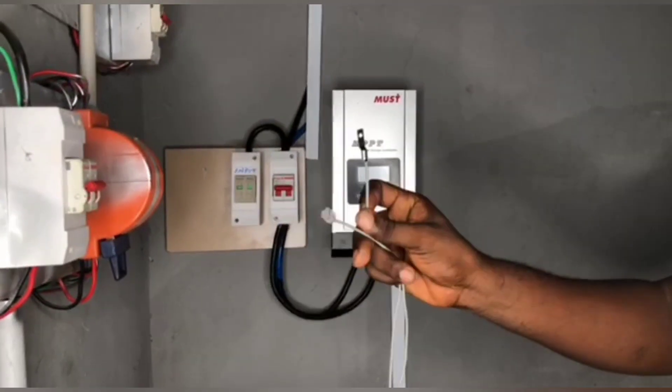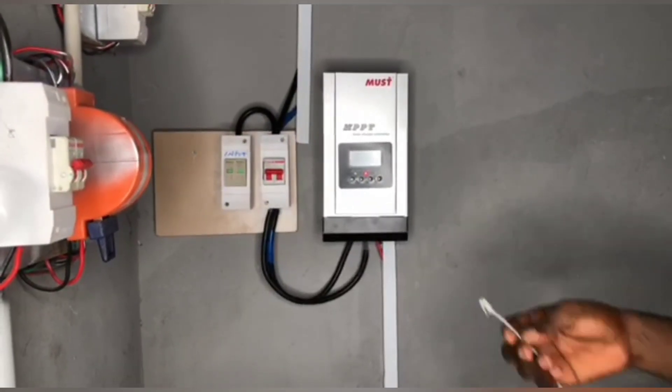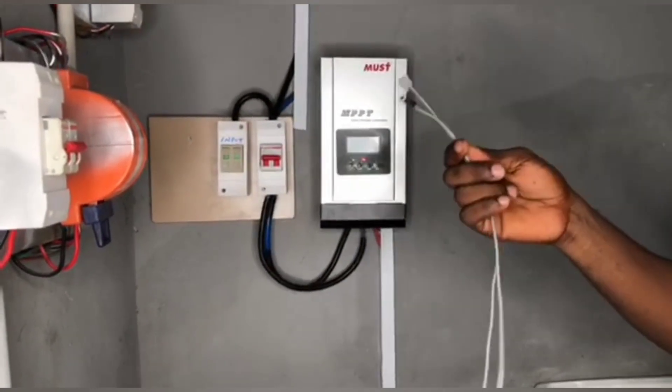This is called the BTS, the Battery Temperature Sensor. Most modern MPPT charge controllers come with this sensor, but a lot of installers don't use it in their connection.